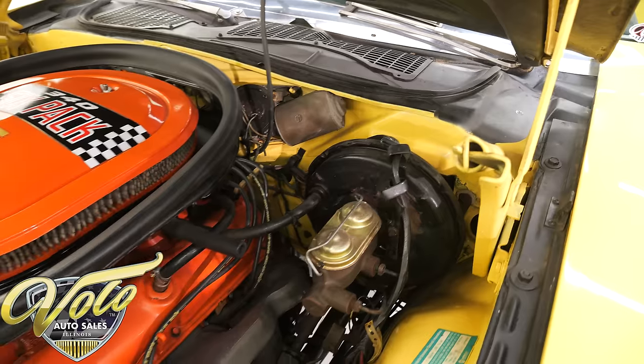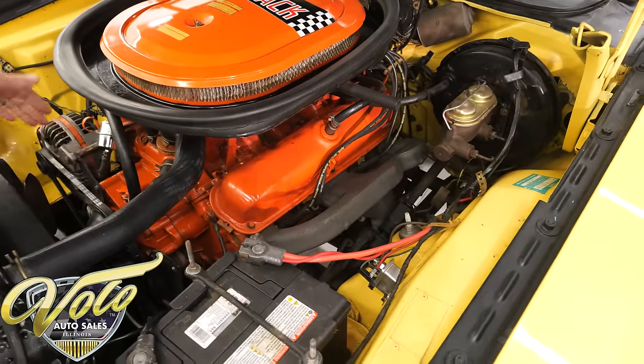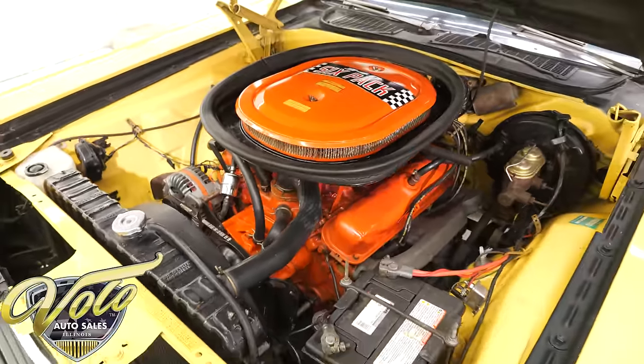Everything we checked out on this car checked out the way it should be. You could add date-coded spark plug wires and reproduction belts, but they didn't go that far. This is a really well-preserved original car.